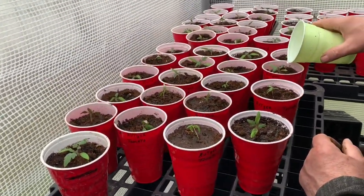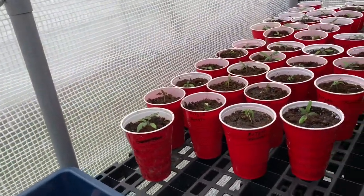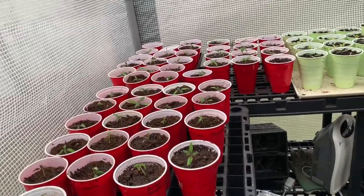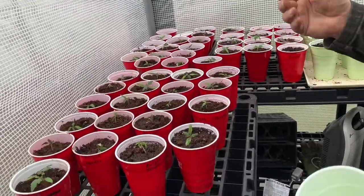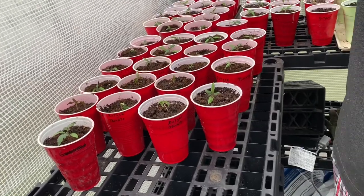We'll come back and water these tomorrow probably, because right now they're just floating — the water's just running through. But still, they'll be fine, they always do fine.